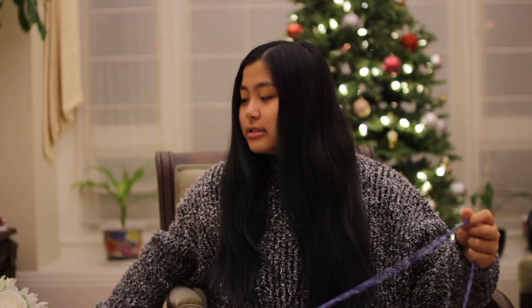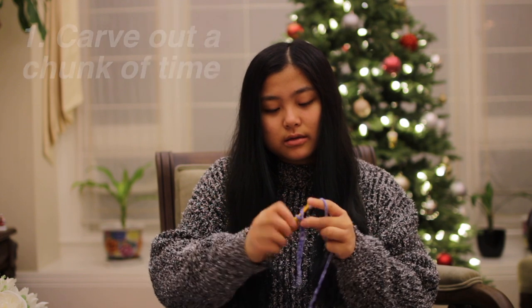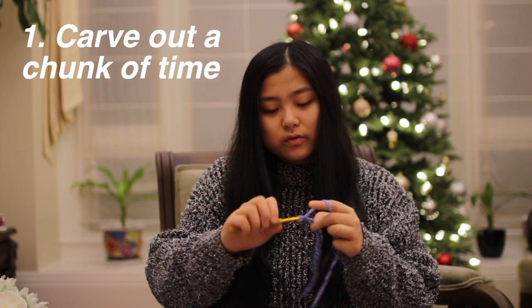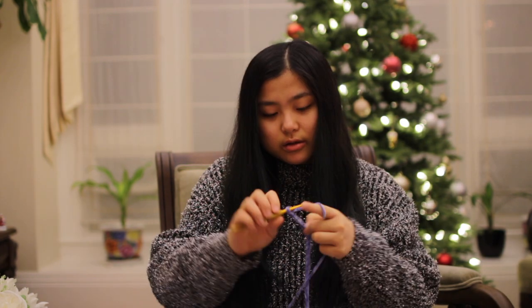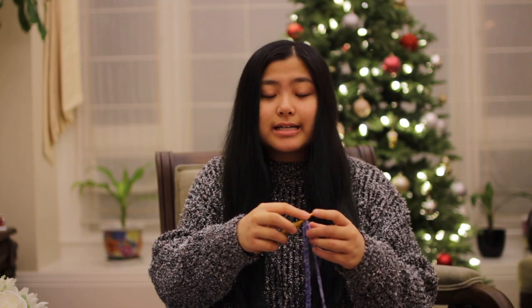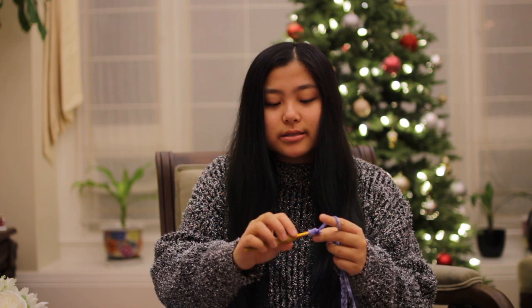I'm going to be crocheting some scrunchies today because I just recently got a bunch of different colors in — I love this color. The first tip is to carve out a chunk of time, so you don't have to worry about other things while you're crocheting and you're not being rushed. Because if you have to crochet and then take a break, crochet, take a break, it really ruins the flow. Also, I have the scrunchie pattern linked down below on my website, so you can crochet a scrunchie with me while you listen to this video.